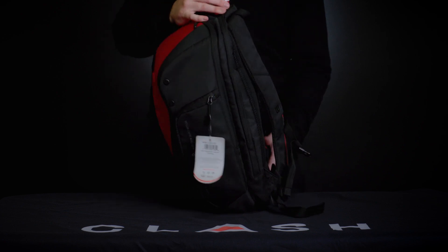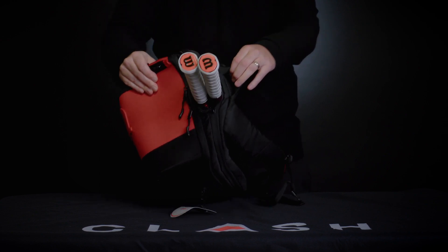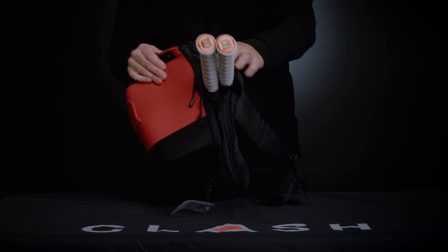One really nice feature Wilson has here is these premium self-locking zippers. For those of you that commute to the courts on a bicycle, you don't have to worry about the bag unzipping and your gear coming out.